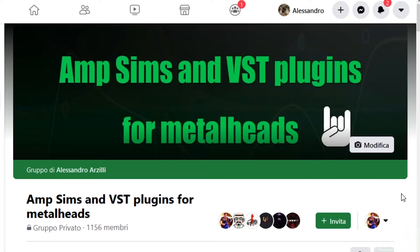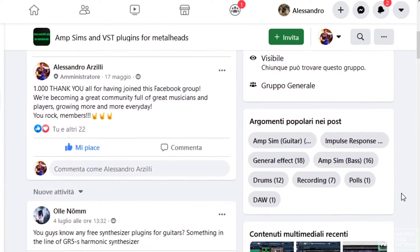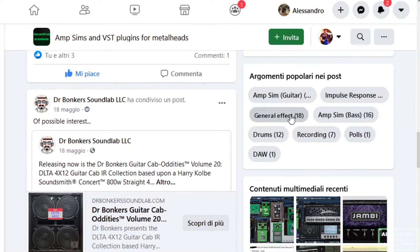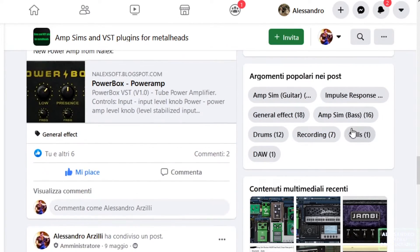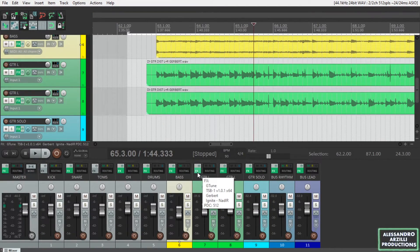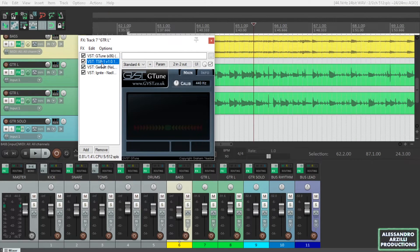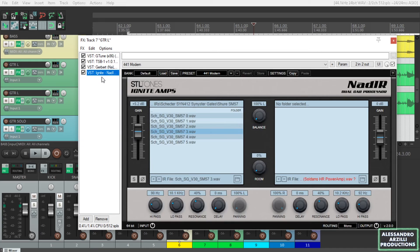And finally, if you're a bedroom producer like me, don't forget to take a look at my Facebook group — it's called M-Sims and VST Plugins for Metalheads. It's a great community, it's growing more and more every day. There are more than 1,300 members now and you'll have the chance to always be updated for new VST plugin releases. As always, I'm sharing the product that I'm using in this video and you'll find it in my Presetscape Dropbox shared folder, link in the description below. So thanks for watching and see you next time.